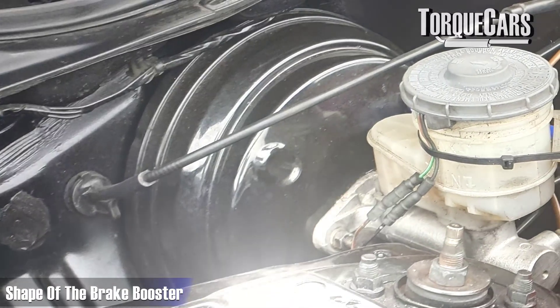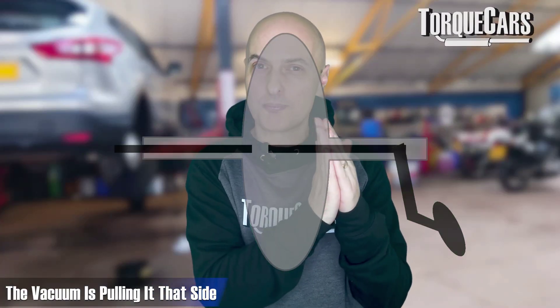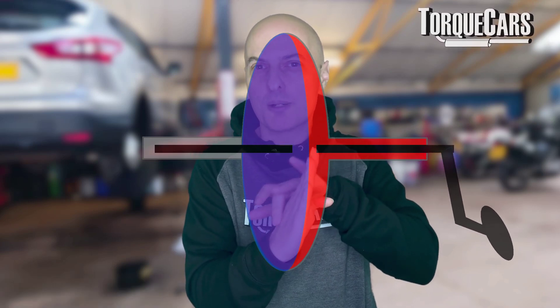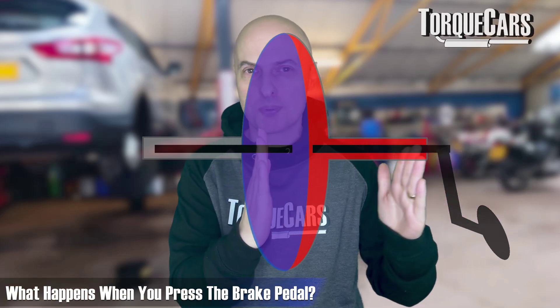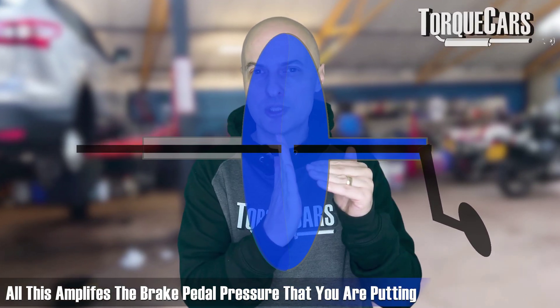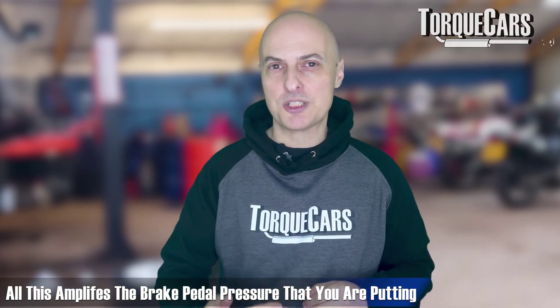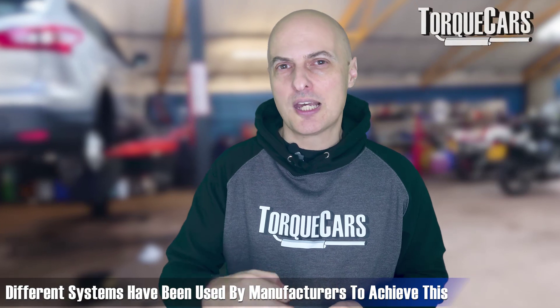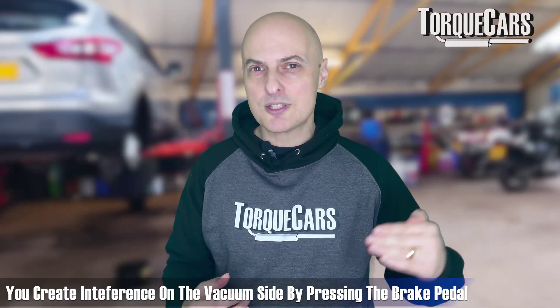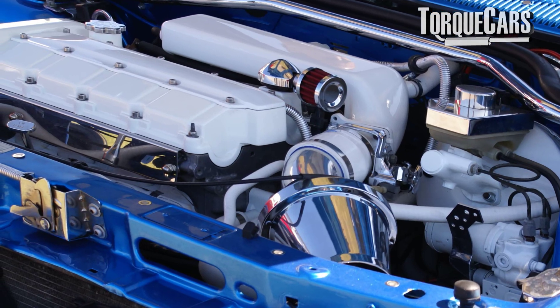The brake booster itself is usually a large flying-saucer-shaped disc with a diaphragm in the centre. There's a vacuum on one side pulling it, and the other side is exposed to higher-pressure atmospheric air. As you press the brake pedal, a little opening happens on the vacuum side — the vacuum starts to weaken, pushing the diaphragm — and that's what amplifies the brake pedal pressure you're applying.